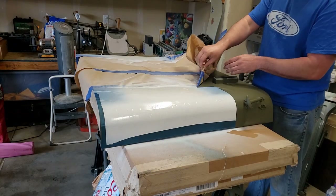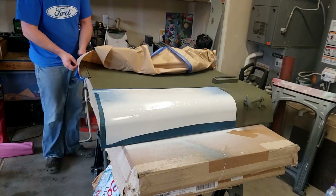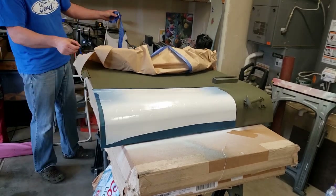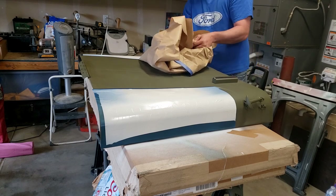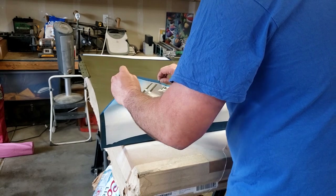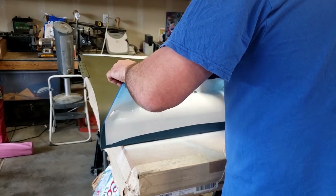I peeled up the masking while the paint was still a little bit tacky so I wouldn't chip it, and let it dry up enough so that it wasn't still running wet. But I still had to be very careful because the masking still had wet enough paint that it could mark the hood. I did have some trouble with the stencil wanting to tear on some of the sharp corners.